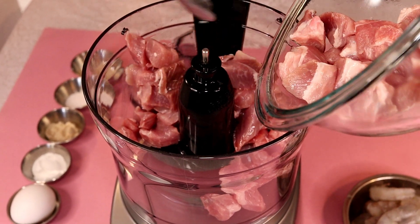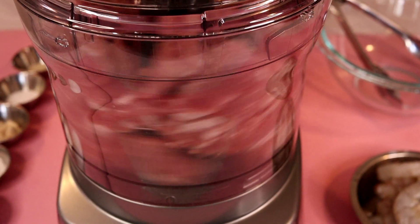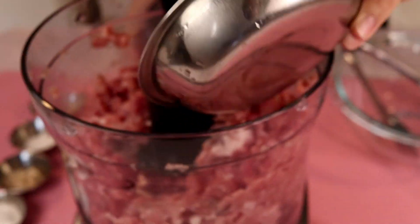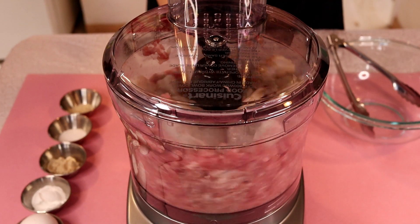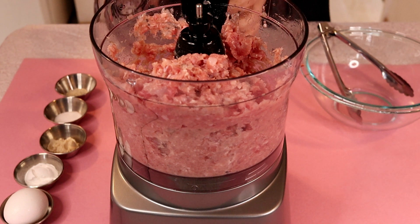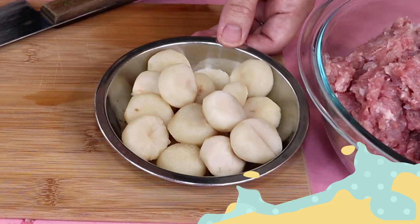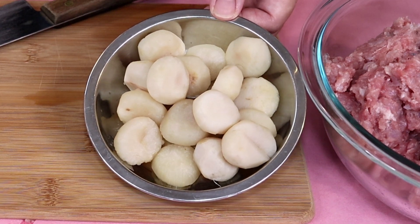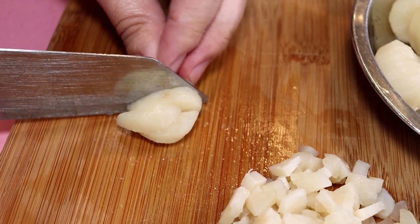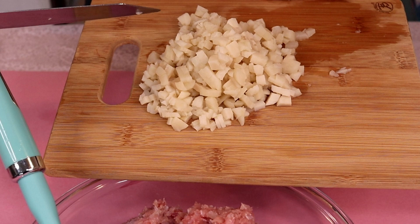For the filling, I have some pork. Now I'm going to add some shrimp. The minced pork and shrimp are ready, so I'm going to transfer that into a bowl. These are pure water chestnuts, so I'm going to chop this up. Add the chopped water chestnuts into the minced pork and shrimp.